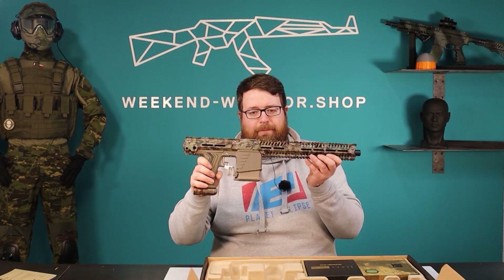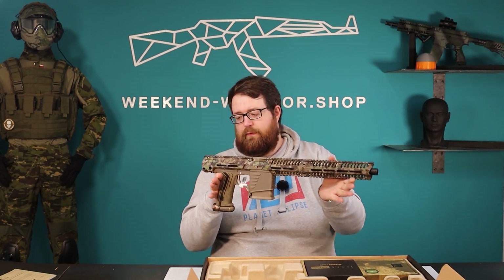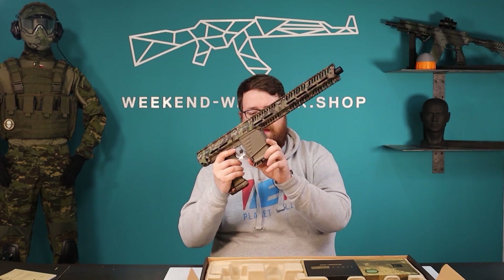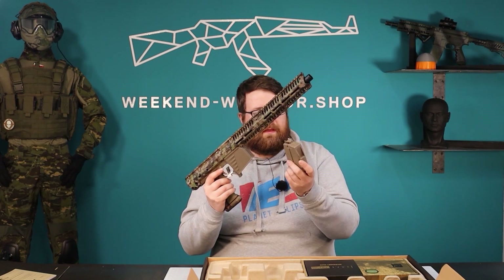Next is the paintball gun itself. I think most of you know it. Here is the magwell, and you have a dummy mag — this is for when you play with a hopper, then you have to use this one.